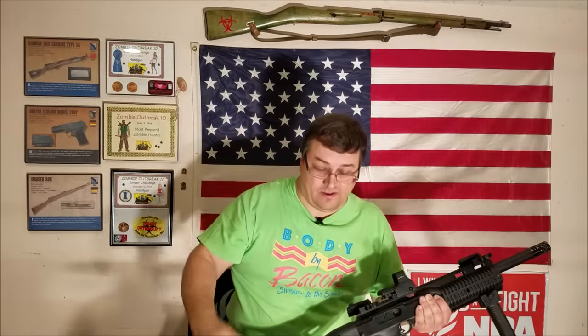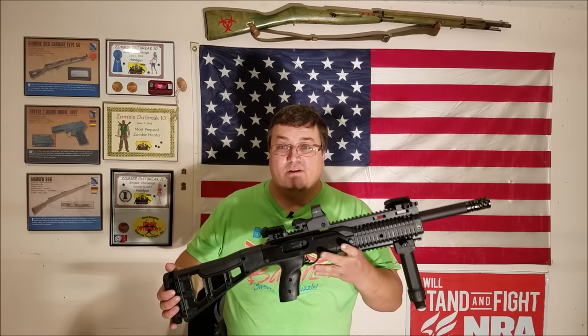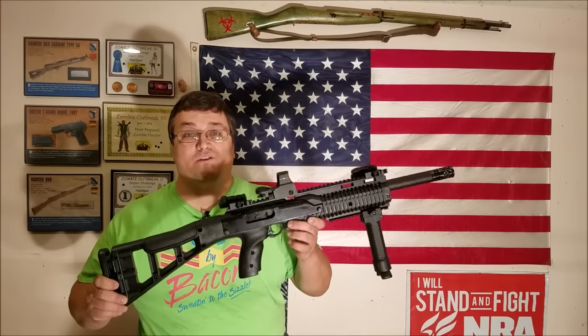How does one spend $700 on a Hi-Point? Q man, how in the world did you manage that? Thanks to Amazon, eBay, and Google. Yeah, that'll get you every time. Let's take a look at this rifle and see what we've done to it.